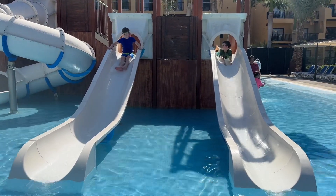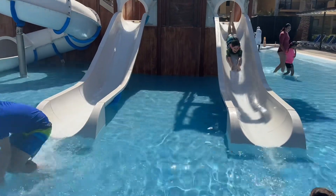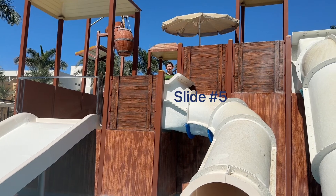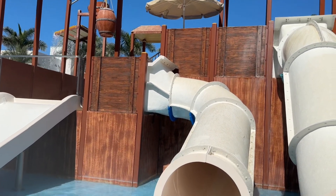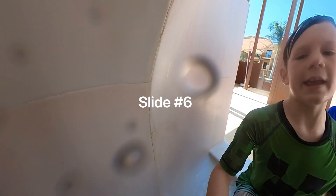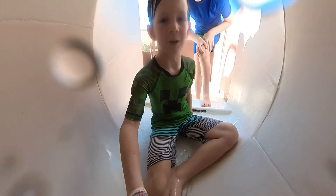Here we go. Okay guys, I'm getting ready to go down this super spooky water slide. Ready? Three, two, four!